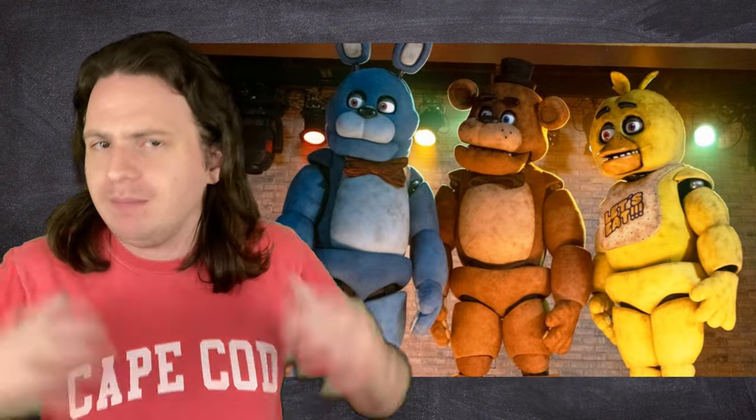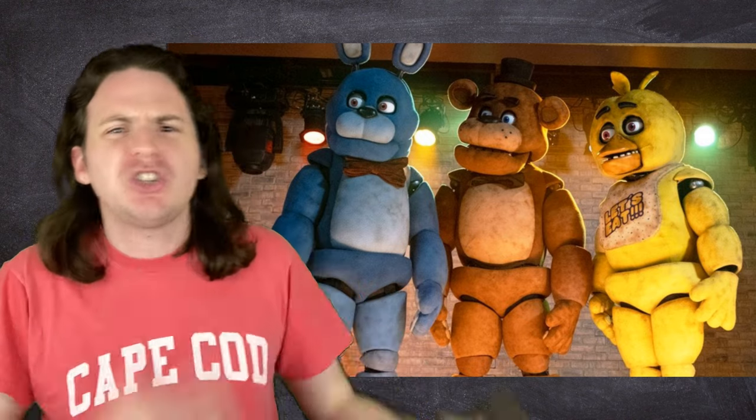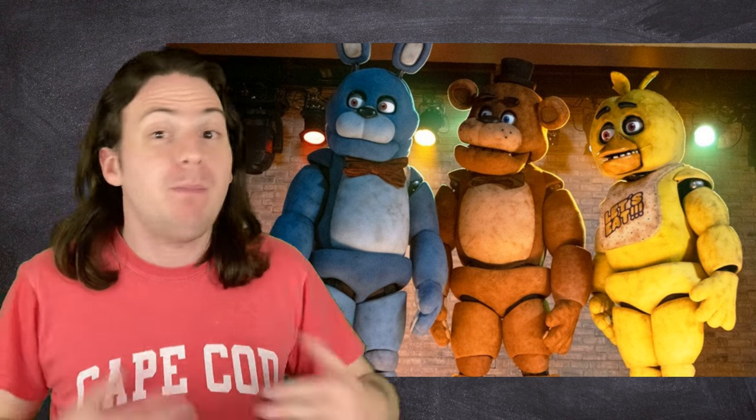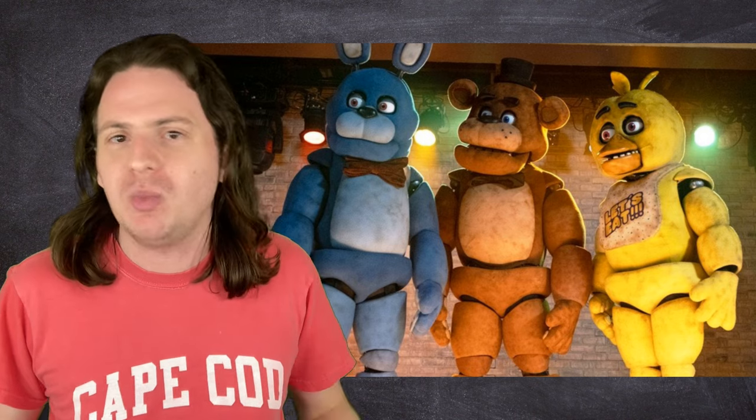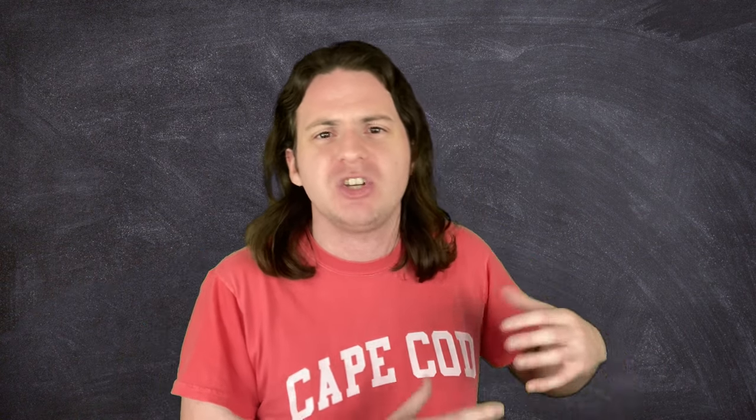As advanced as these puppets are, they do have their limitations — namely, mobility. No matter how many servo motors you cram in there or how many puppeteers you've got, you're not getting one of these things to walk around without falling over. So instead, there are actually a lot more than two versions: they made three to four versions of every animatronic in varying states of decay and with different capabilities for specific shots in the movie.